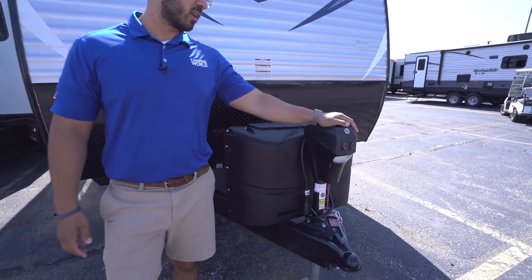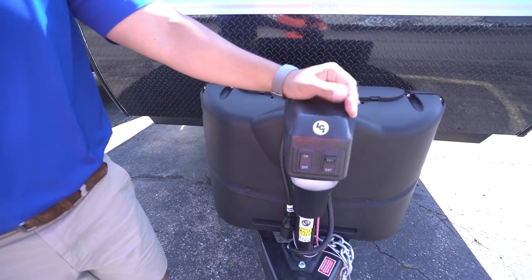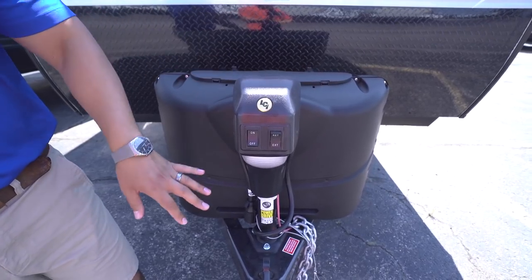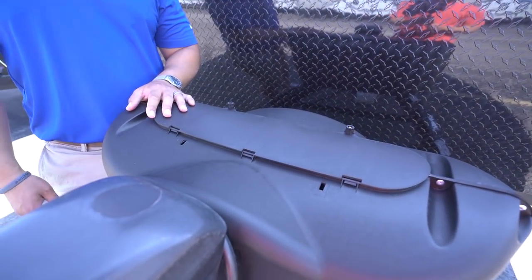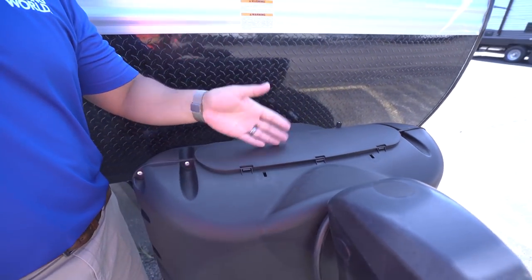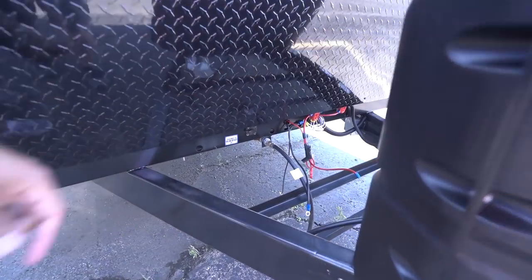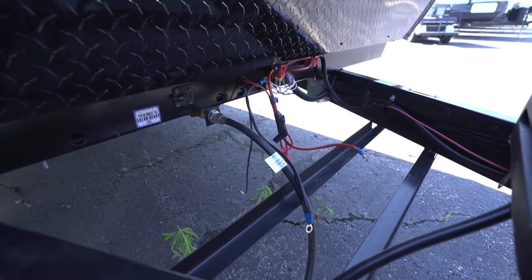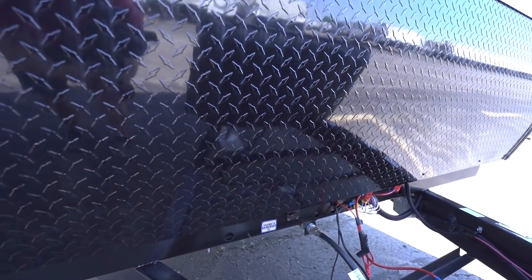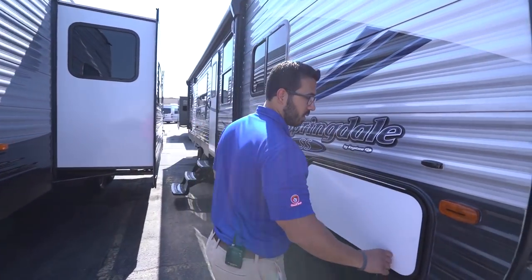Now that we've seen the inside, let's look at some of the outside features of the 2930 RK. Right up front is your power tongue jack — flip the switch to raise and lower the tongue, with a light for visibility at night. Directly behind that are your two 20-pound propane tanks with a cover. Undo the two thumb screws, lift the door, and you're in. Further behind that are rails for your battery — there's enough space to set two batteries there. Coming up front, the black diamond plating helps protect the front end from rocks and debris thrown up by your tow vehicle. This three-year structural warranty is currently the best in the industry — definitely a great thing to have in mind when buying a new RV.